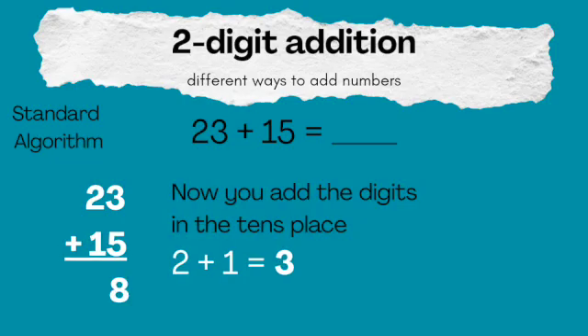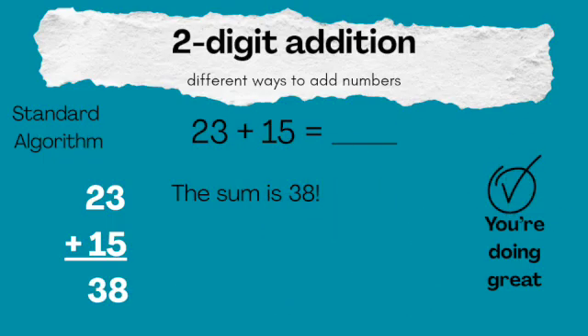Now we're going to add the digits in the tens place. That 2 plus 1 equals 3 — that 3 goes in the tens place. You're doing great. The answer is 38.